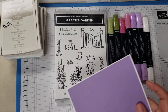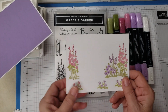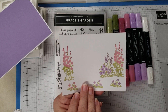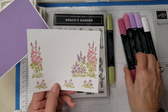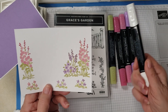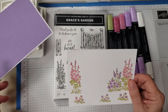My next piece is four by five and a quarter. To save some time, I already stamped all the flowers in Sahara Sand, then colored them with light and dark Rococo Rose and light and dark Highland Heather. I always keep my Stampin' Blend Eraser around because you never know when you might need it.